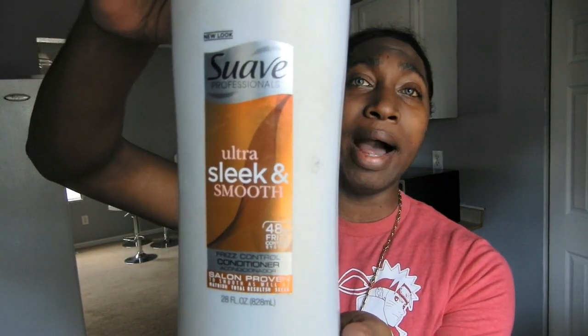I'm using Suave Ultra Sleek and Smooth. It's pretty dope — it makes your hair really, really soft. But I use it primarily just for a pre-poo, because after I shampoo my hair I use a deep conditioner, and I'll show you that product when I get to it. Before you start dealing with your hair, you want to make sure you comb out some of the shed hair, because your hair does shed every day. Get out the shed hair, any tangles, and part your hair in four quadrants.